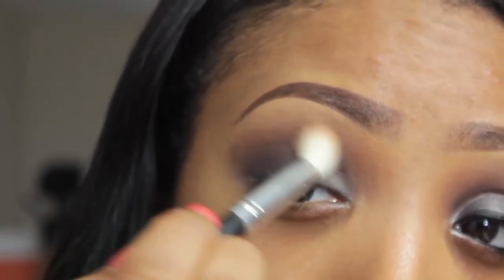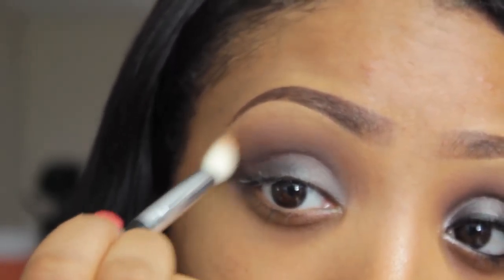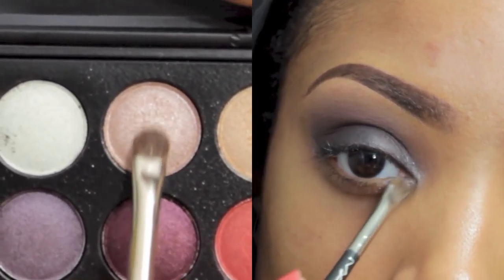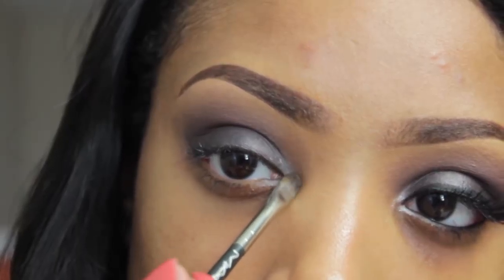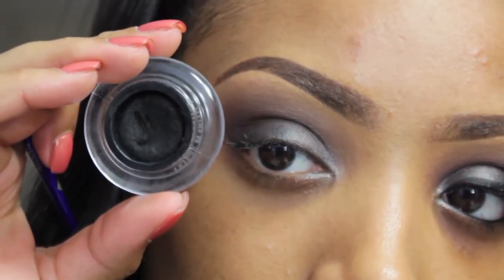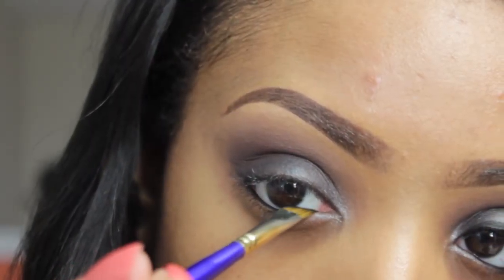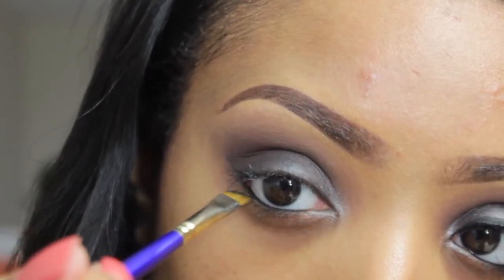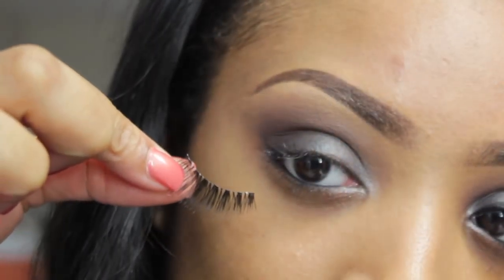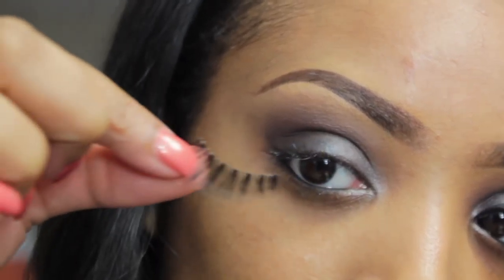Blend the concealer out with your fingers, then go back in with the very first eyeshadow color similar to your skin tone and go over the crease and where you applied the concealer — this blends everything together seamlessly. To brighten up the eye look, apply a frosty champagne or pinkish color right to the inner corner of the eye. Then go in with a gel liner and line the lower waterline using an angled brush — lining with black helps tighten the eye look.